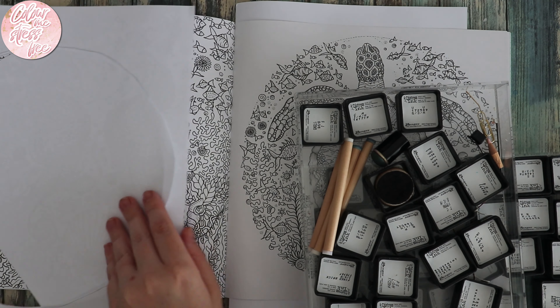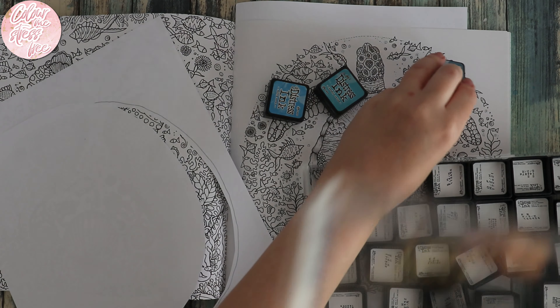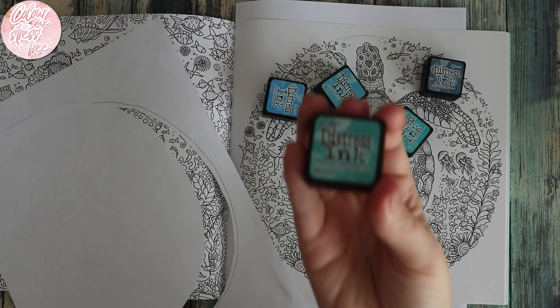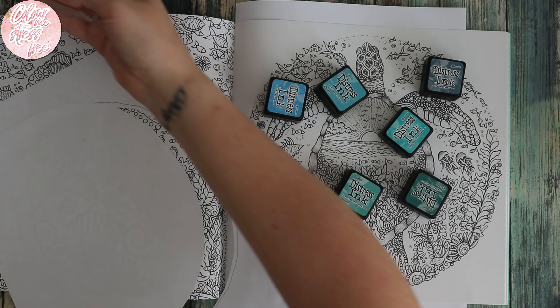I'm going to have to lift it up in the air to see the colours. We'll go with Broken China, then Salty Ocean for a darker colour, then Faded Jeans. And in here we've got Peacock Feathers and Pine Needles. That seems a lot — I might not use all of them, we shall see. We also want blenders, and I'm hoping that most of these are clean because I did clean them all last week.